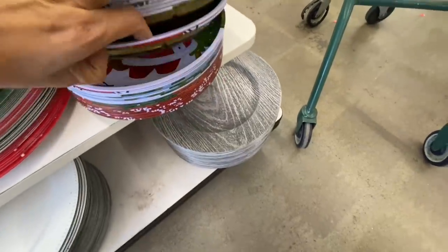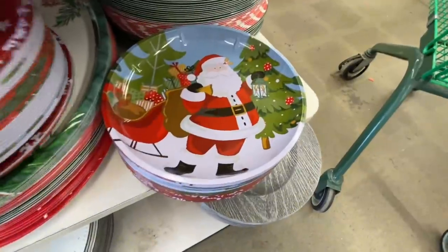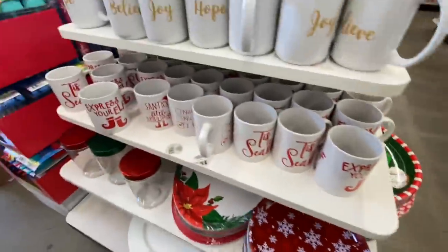These are really pretty ones — this was the Santa option. They seem to be really good quality, and then they also have those plastic ones.